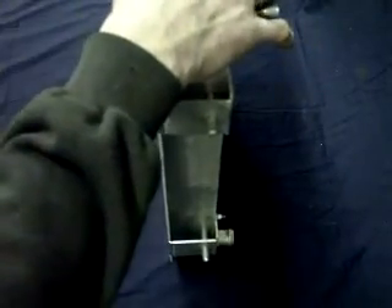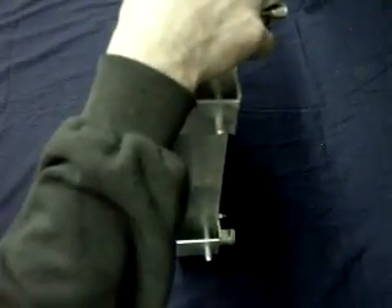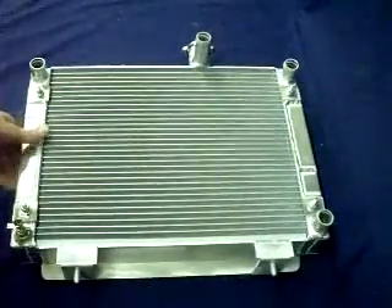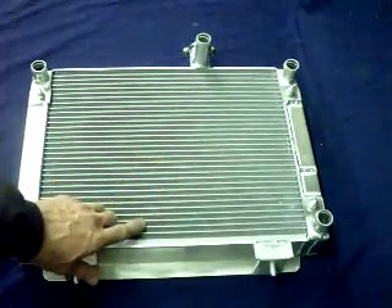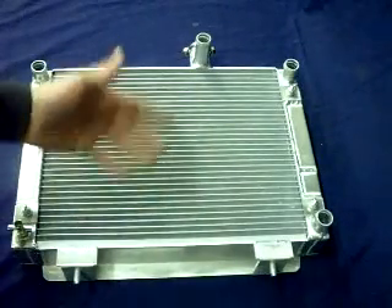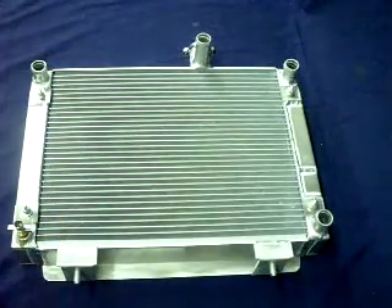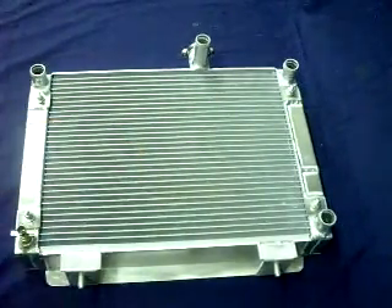We also make a mudder version for this radiator. What that entails is it has a lower fin count, which results in the mud being able to flow through the fins, still keeping your air flow to keep that coolant cooling.